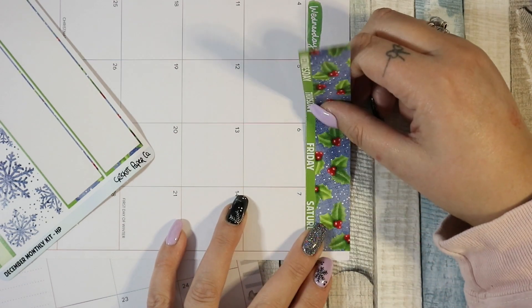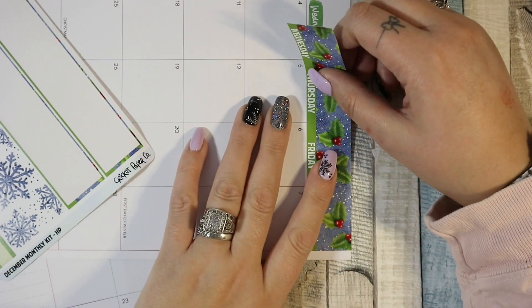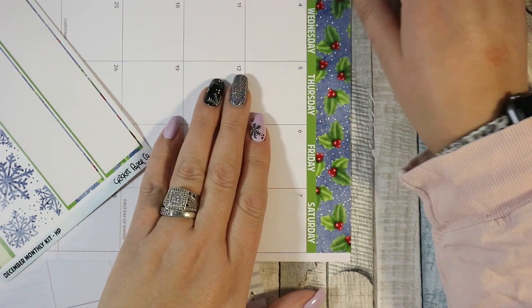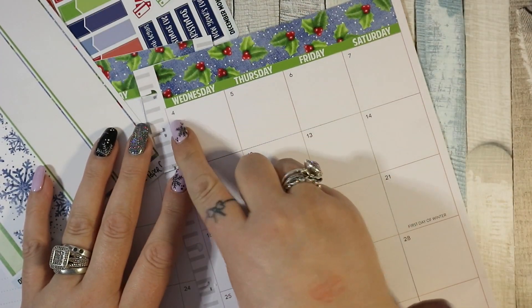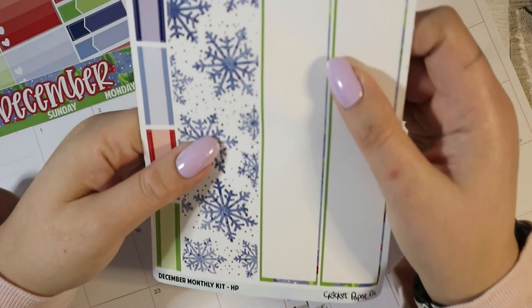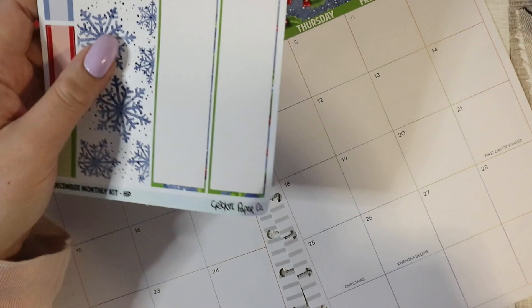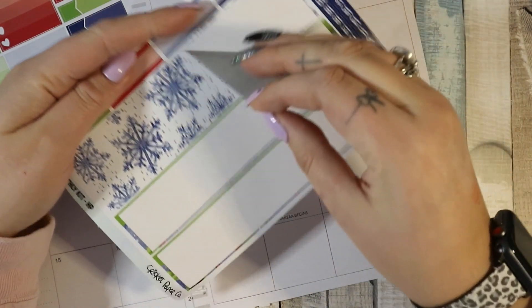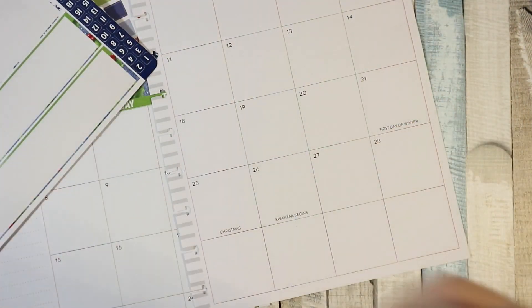If you can hear banging about, that is the cat racing around the kitchen. It's slightly too small but it would probably fit a regular Happy Planner — just the tiniest little overhang. Okay, just one big sheet — and that's for down here, that's where I'm going to put it anyway, so let's put it down here.